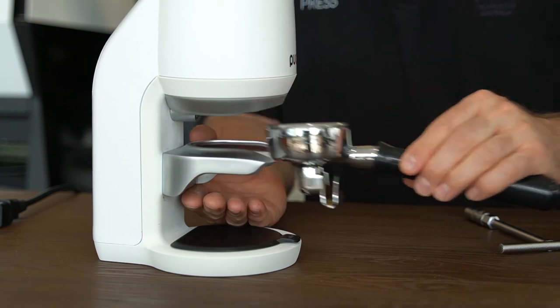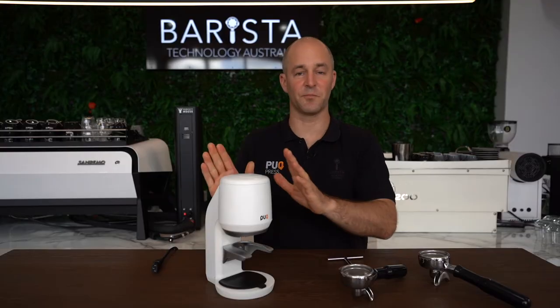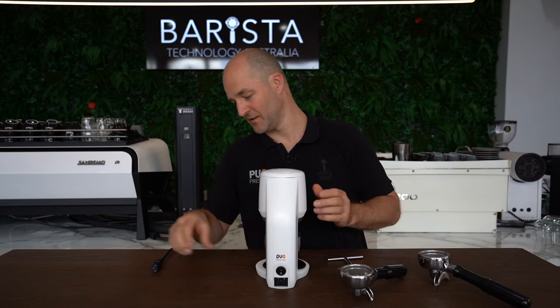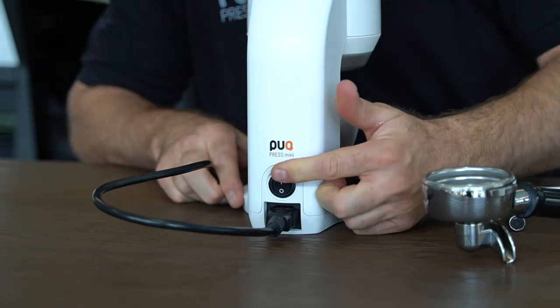We're going to check that we've got a nice smooth action going in and out with the Puck Press. At this point we can now connect our Puck Press to power. Grab your cord, plug it in, place the plug into the receptacle at the back, and turn it on.